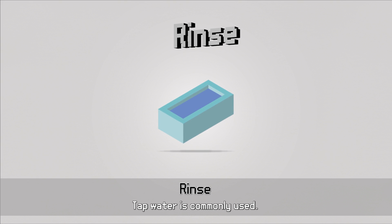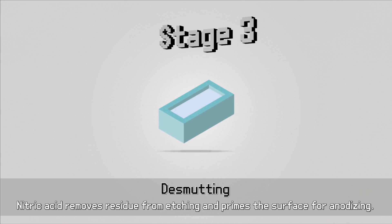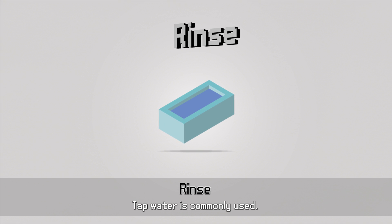Residual chemicals and aluminium sludge, known as smut, left over from etching need to be cleaned off in what's called de-smutting. I'm ashamed to say I find this word highly amusing.